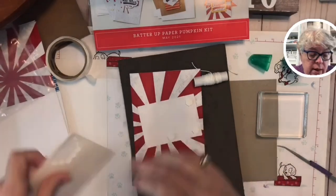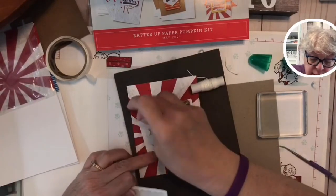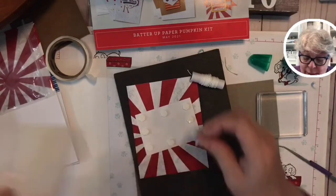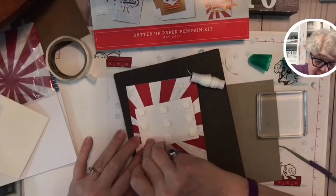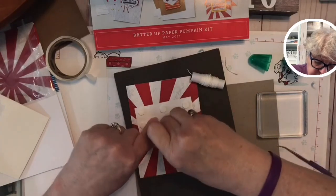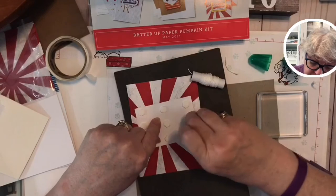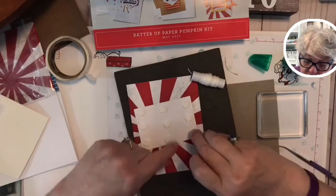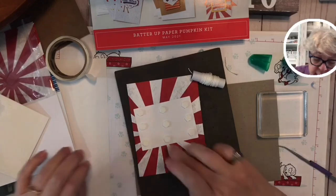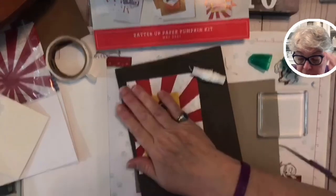I wonder if baseball season is still going for kids — but really, if you just have somebody in your life that loves sports, this would be great. I'm putting a few dimensionals on here — I know it's a lot, but I want to. Just peel them all off. We're almost there. I was supposed to keep my granddaughters today, but my daughter and I got confused on where to meet — she's on one side of the county and I'm on the other.